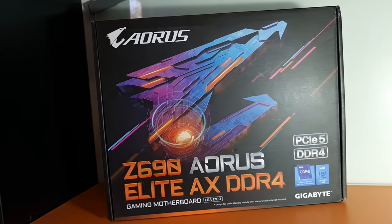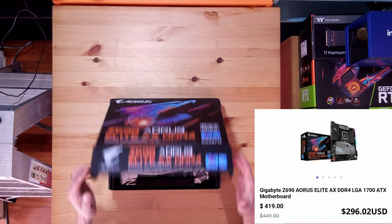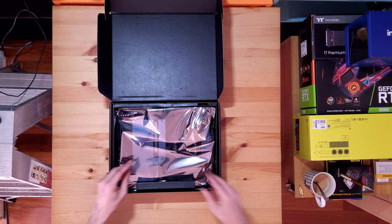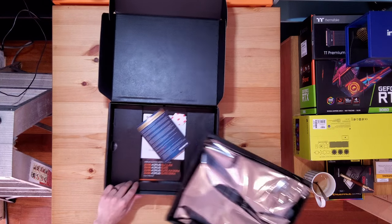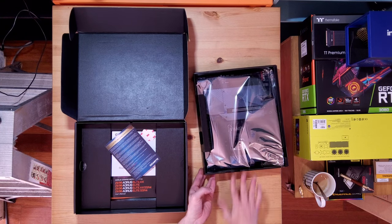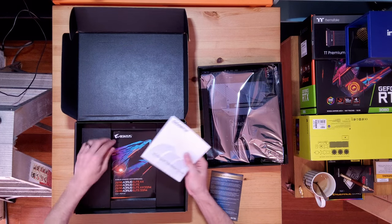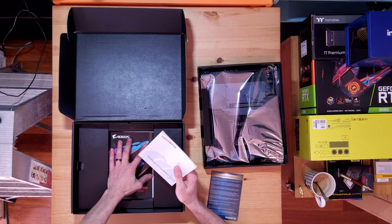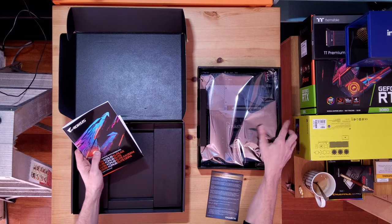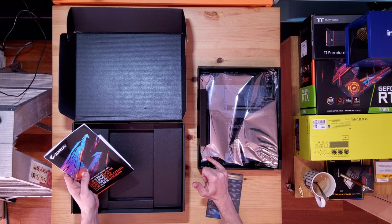Next up, the motherboard. Look at that beauty. Warning — aktung. Get this bad boy out and I'll flip the case over and use the back of it to hold the motherboard so it's not on the table. We've got a nice little badge, warranty, installation guide, the BIOS manual and the user manual. This is where you'll find all the Q codes. The only thing I've found that's bad on this board so far is that it does not have a Q code LED readout like my other board does.